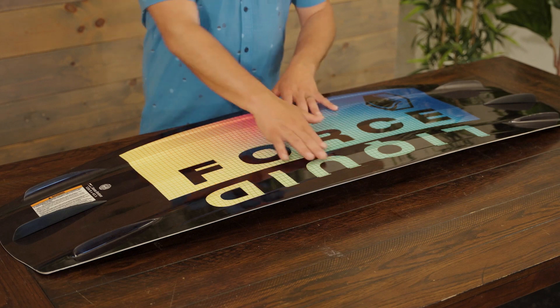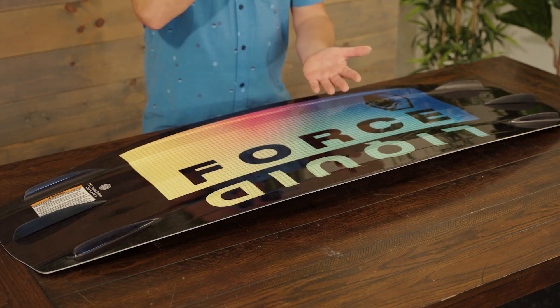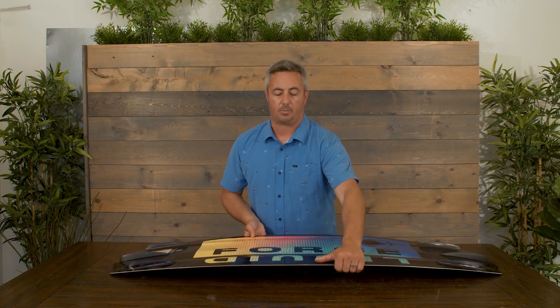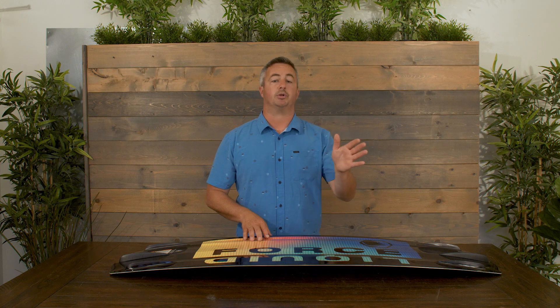A couple other things that make this board great: we do a double inside concave, which is the V here in the belly. As you start going bigger and bigger, it's going to make the board land a little softer and more comfortable. We also add channels down the bottom, tip to tail, and those channels help the board stay true and go where you want it to go without slipping and sliding around.